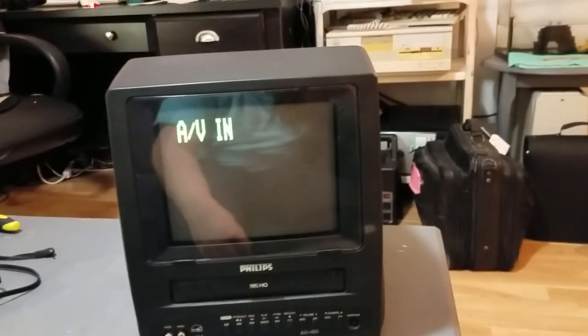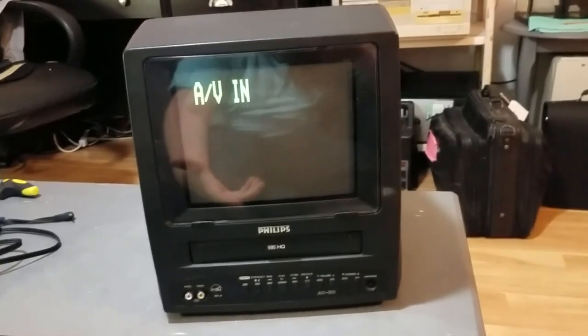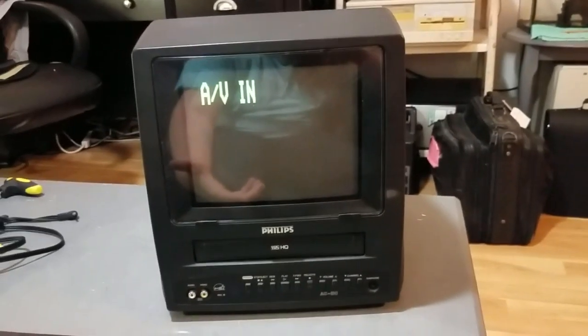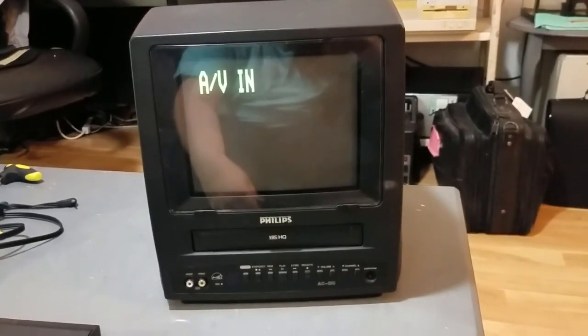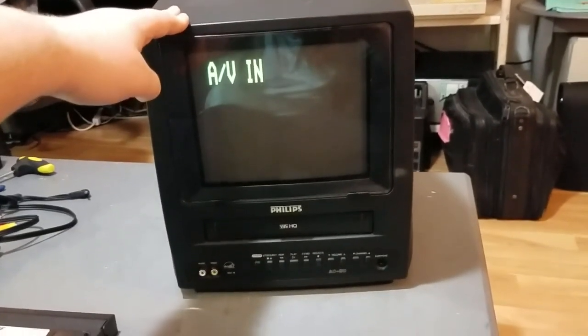That's so funny. Even my mother had one when I was a toddler — this was back in the mid-90s, so it was only like a few years old, and the VCR had already quit working. Which is just so funny.